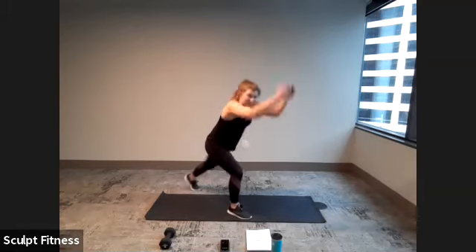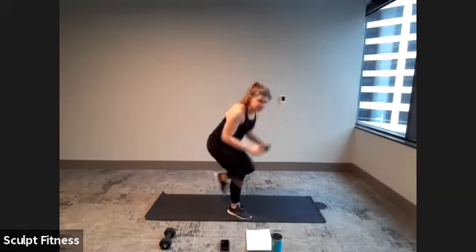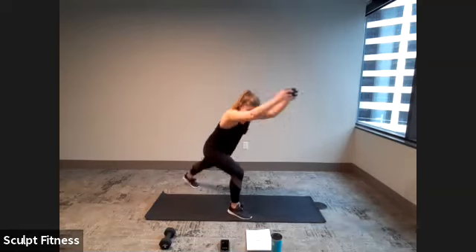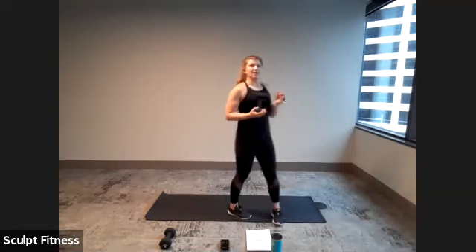Driving that knee, pulling that weight down strong to meet it. 10 seconds. Sinking a little bit lower in that right leg. Here's three, two, one. Good work.